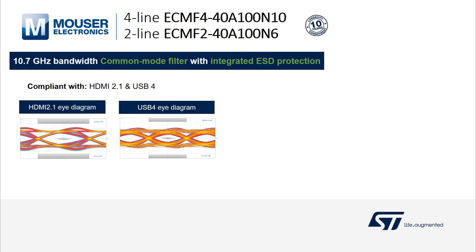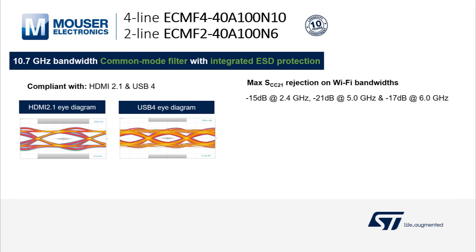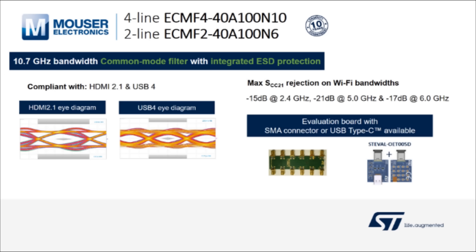The two latest ST eCMF are specified with 10.7 GHz bandwidth. They are compliant with HDMI 2.1 and USB4 standards, provide very high rejection on the Wi-Fi bandwidth, and are available with evaluation boards with SMA connectors on USB Type-C. So, let's get started.